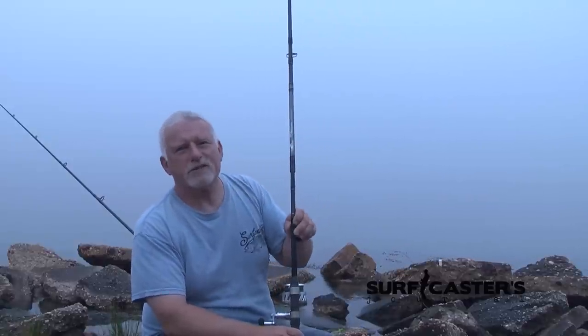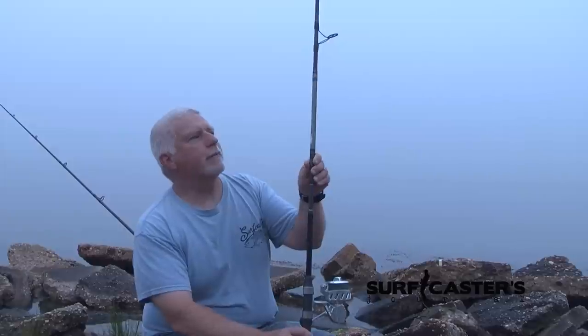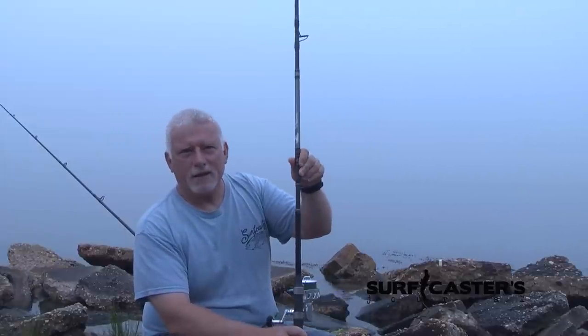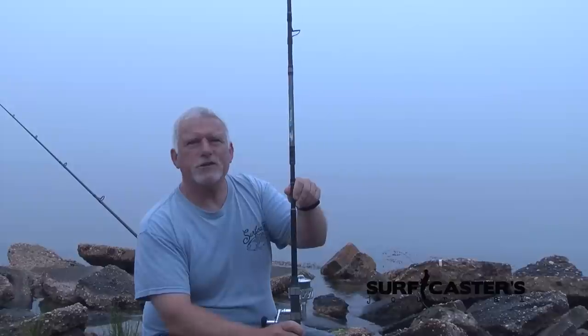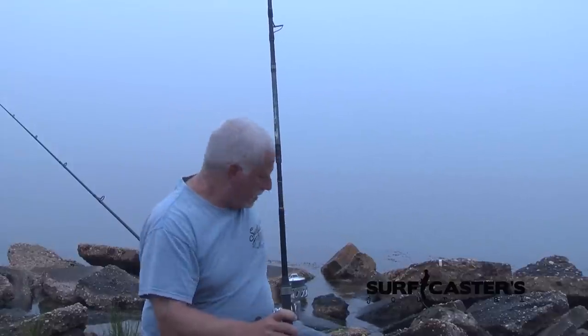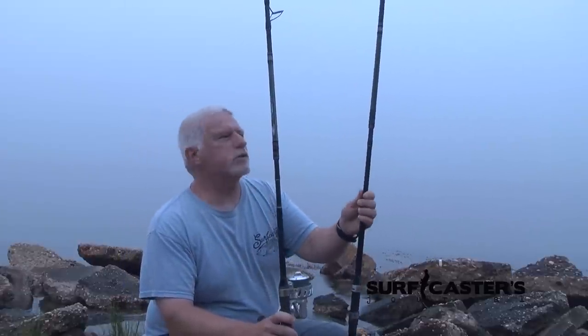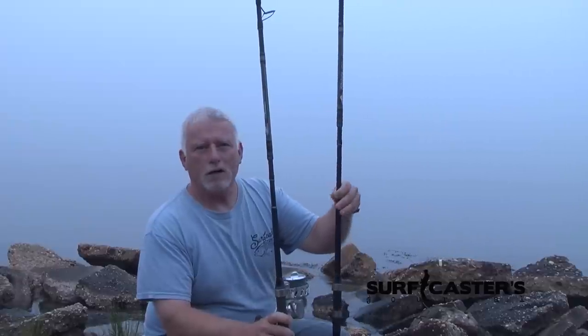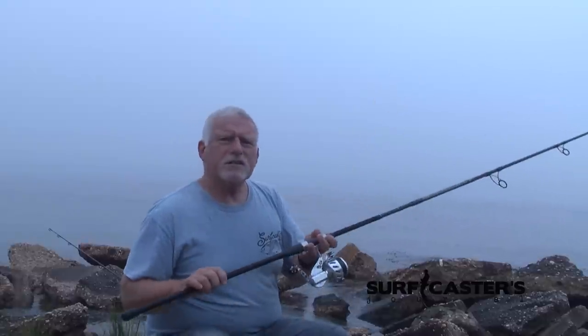Hi, I'm Lou from Surfcasters Journal and today I thought we'd take a look at the Tsunami Airwave Elite. We tested out two rods: the nine foot six inch, which is rated three-quarters to three ounce, and the ten foot six inch, which is rated one to four.